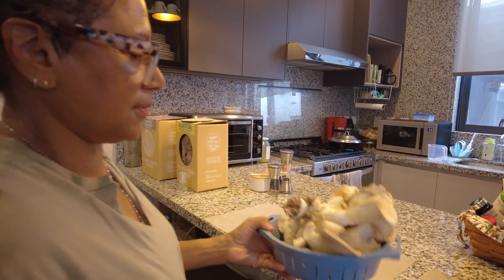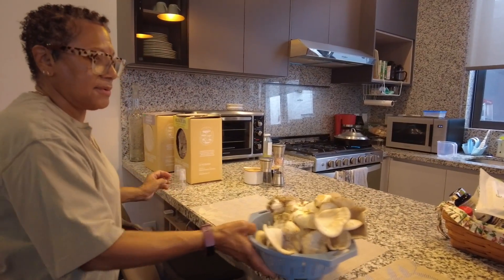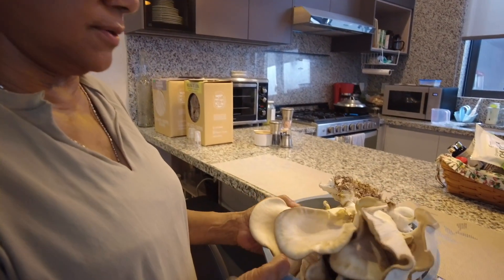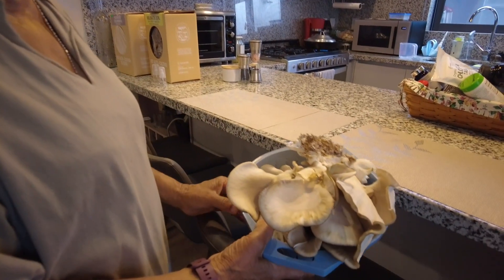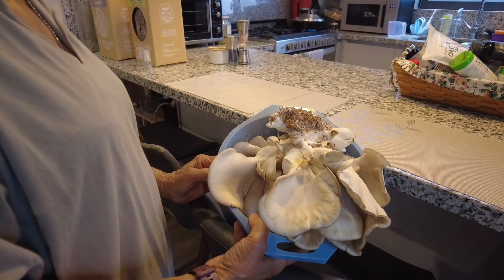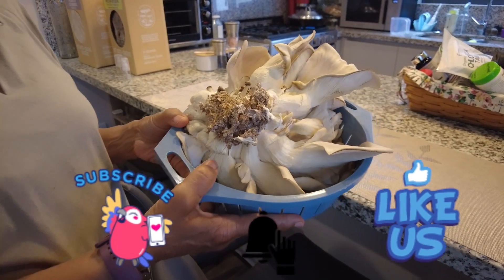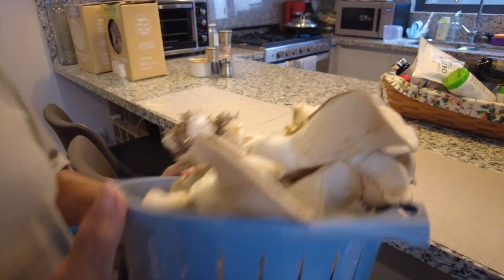I'm going to cut off the bottom part of that bunch of mushrooms and use it as fertilizer in my garden. The first time I went to the organic market looking for mushrooms, they didn't have the natural lion's mane — what they had were the dehydrated lion's mane.